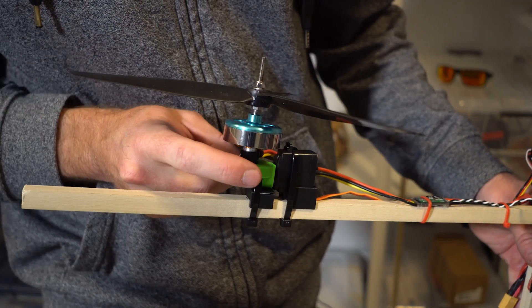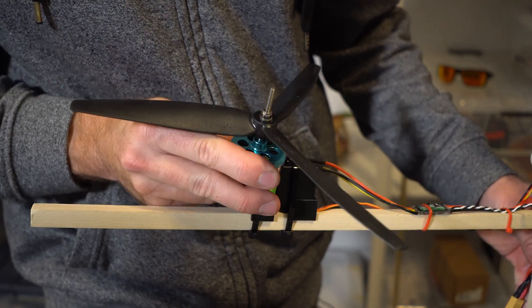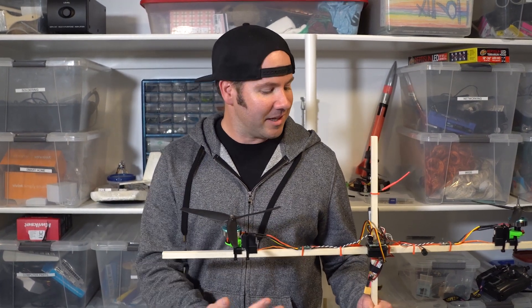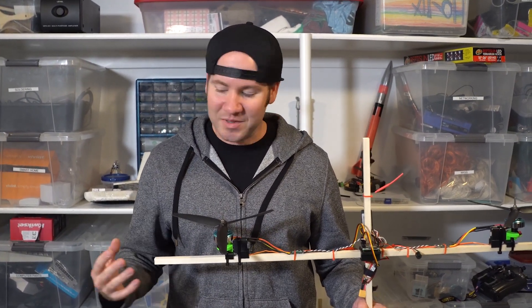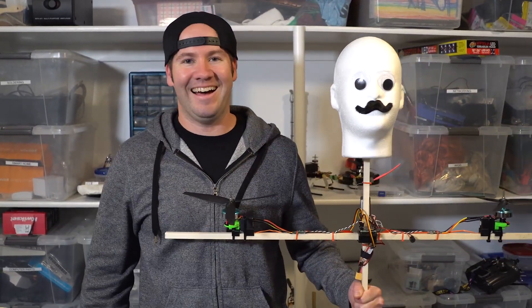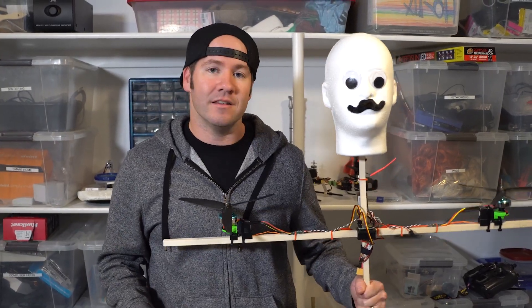There's a bolt that goes through here and mounts the green part directly to the servo, making it direct drive with very little slop. We have the basic frame completed and all the electronics are put together, but it's missing something. Now of course for Halloween it'll be a little scarier than this.